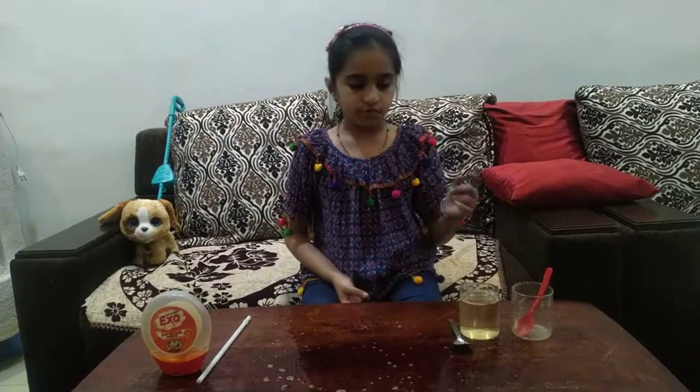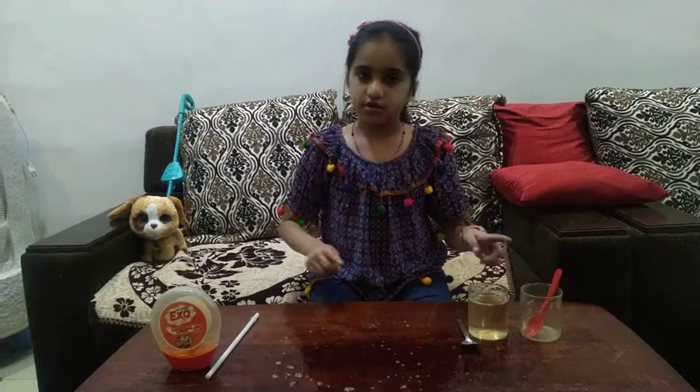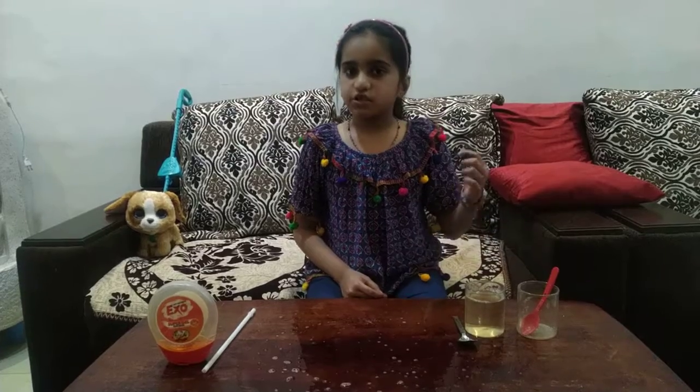First I am going to teach you how to make the solution. The things you need are dish soap, sugar, and water. Mix all those things in until the sugar dissolves.